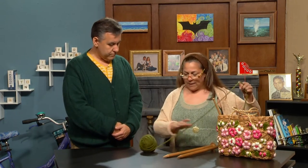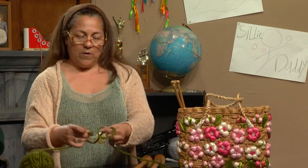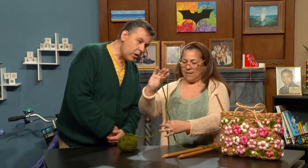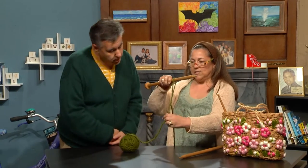First thing we need to do is put some loops on the knitting needle, and the first loop you ever make on a knitting needle is called a slip knot. So we're going to do that today. We're going to cross the yarn here, put it up through the middle, and then snug it — and there's our knot. That's called a slip knot, and let me show you why, because it slips up on itself just like this.